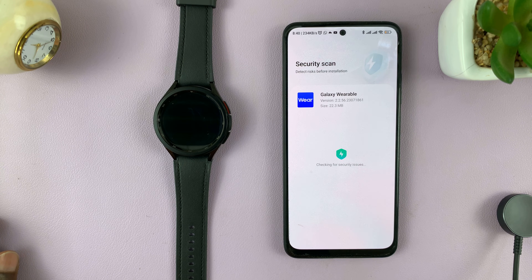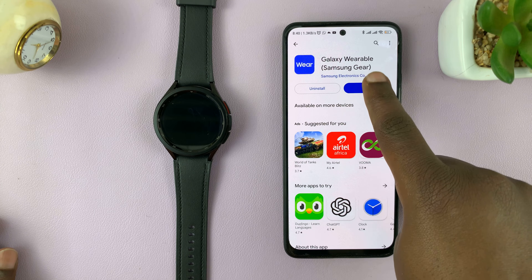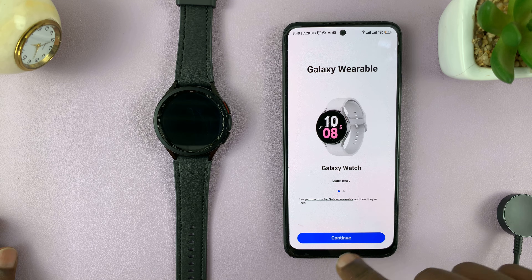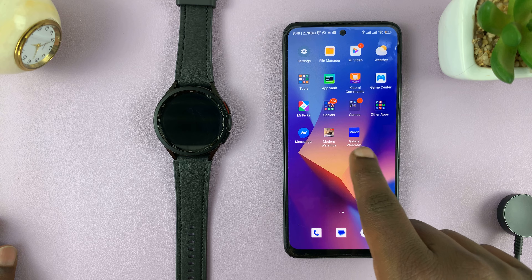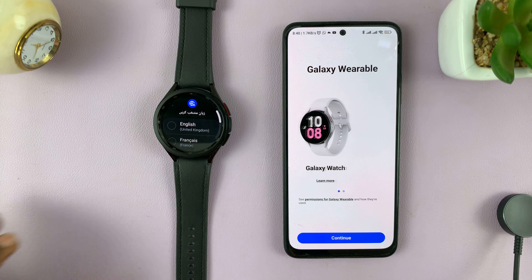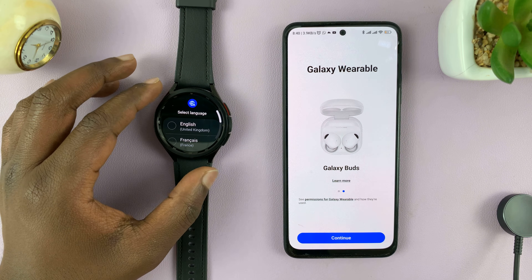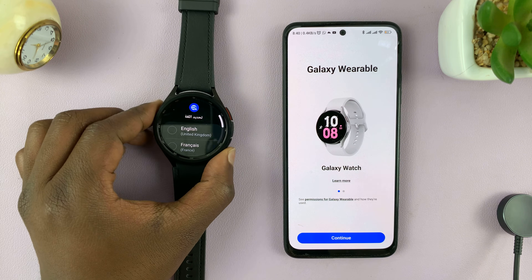Once the app has been installed, go ahead and launch it. You can actually launch it from the app screen — the icon will always be there. Let's go ahead and start the setup process. We have the app installed, we have our watch charged and switched on.